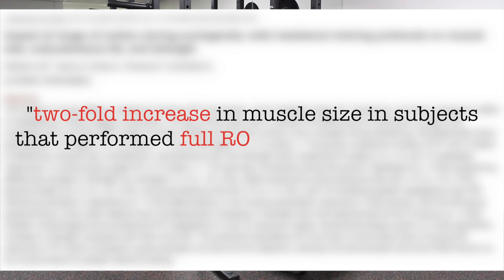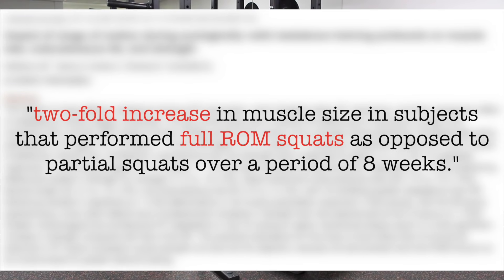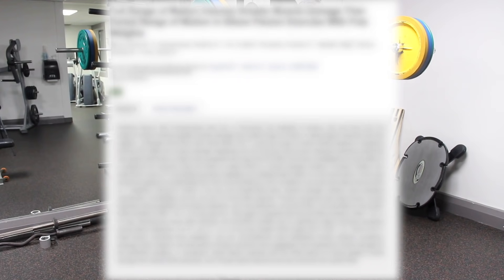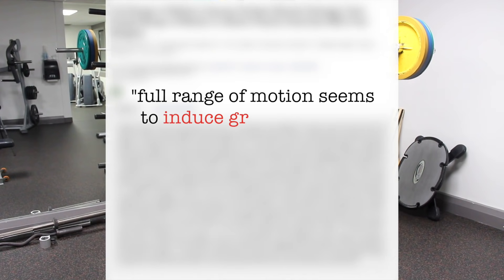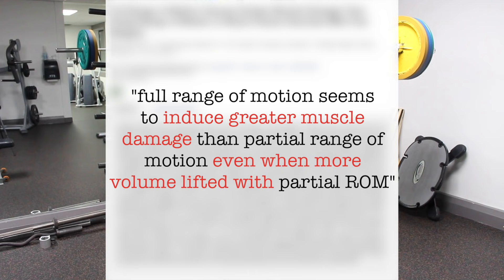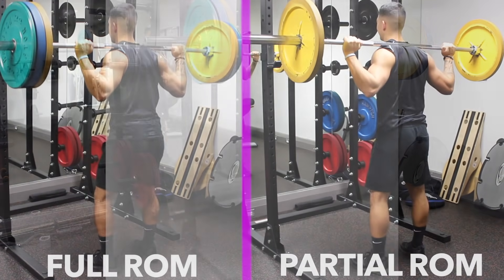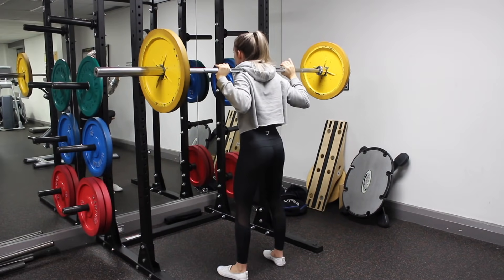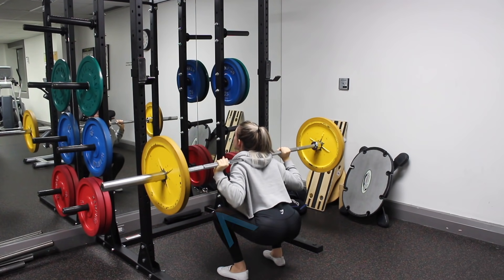As for squat depth, one study by Morse et al found a two-fold increase in muscle size in subjects that performed full range of motion squats as opposed to partial squats over eight weeks. A study by Bruno et al also showed that full range of motion induces greater muscle damage than partial range of motion, even if more volume is lifted in the partial range. So you definitely want to use a full range of motion for leg hypertrophy, meaning you want to come down to at least parallel.